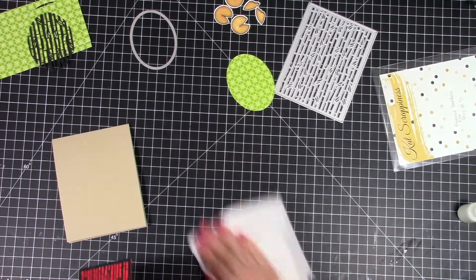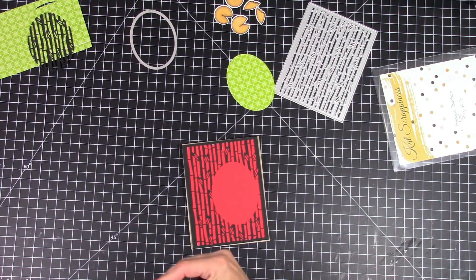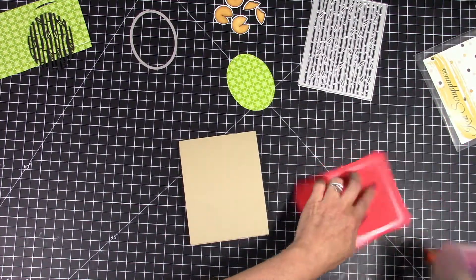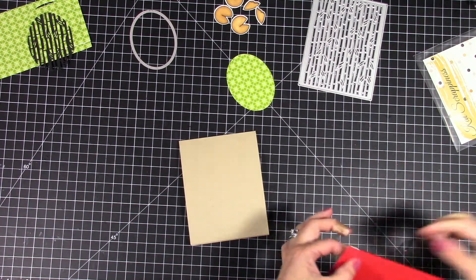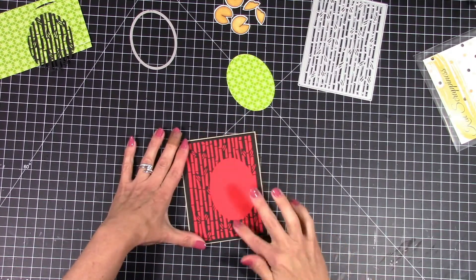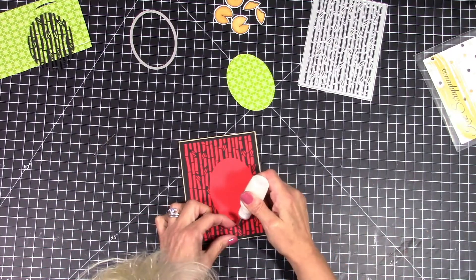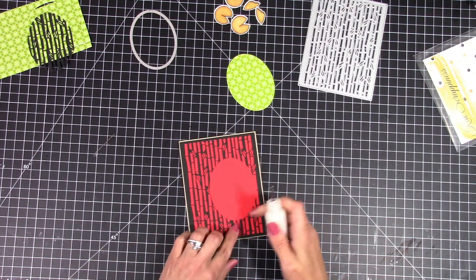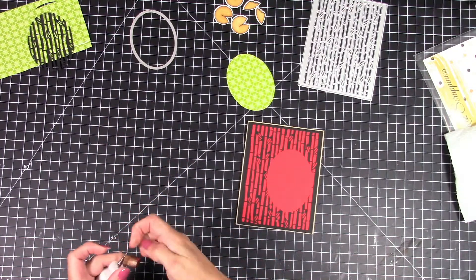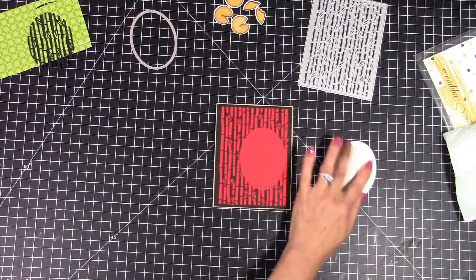I'm just going to glue down my little black bamboo backdrop onto the red cardstock. This cuts out to be just slightly smaller than an A2 size card base. The card base I'm using is Neenah Desert Storm. I'm going to tape down my background and place that green oval — I used the stitched oval dies to cut that out of the Lawn Fawn paper. It's just a really bright, vivid green and I love the contrast behind that red and black; I just think it pops out and is so stinking adorable.